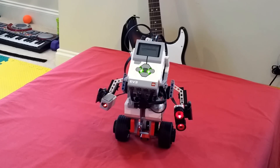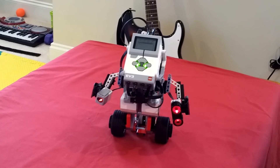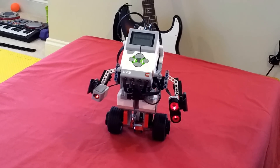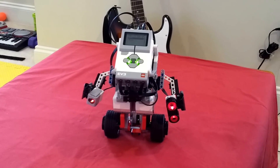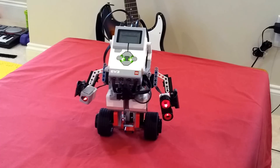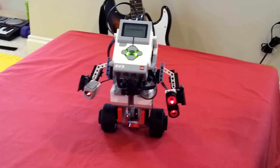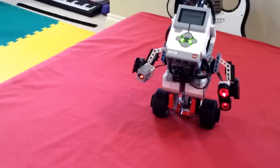Howdy folks! Pretty excited to share our first model which we have built after unboxing. It's called Gyro Boy. It's an out-of-the-box model with pre-programmed stuff — we have not touched anything on the program which came along. It's definitely a lot of fun to build and it's much more fun to see it in action.